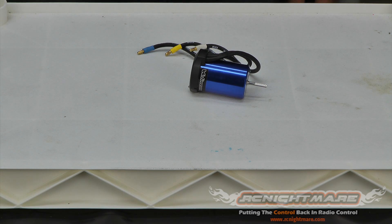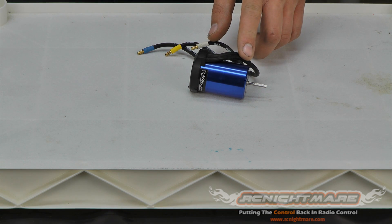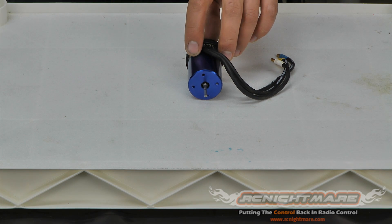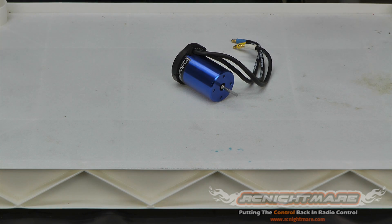Hey guys, it's BSRC here for RC Nightmare. In this video I'm going to show you how to rebuild your brushless motor. I'm using the Traxxas brushless motor off a Slash — you may have another brand, but they're all pretty similar in how they're built.